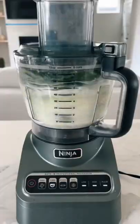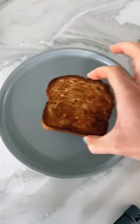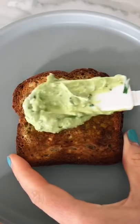I mixed together some avocados, garlic, Greek yogurt, cilantro, salt, and lime in the processor and made the most refreshing, delectable spread that goes on the bottom of your toast.